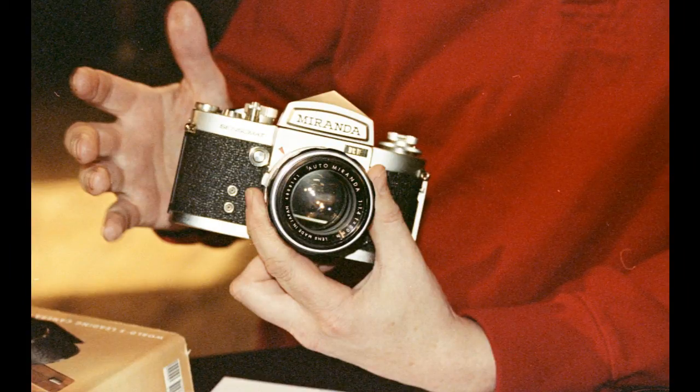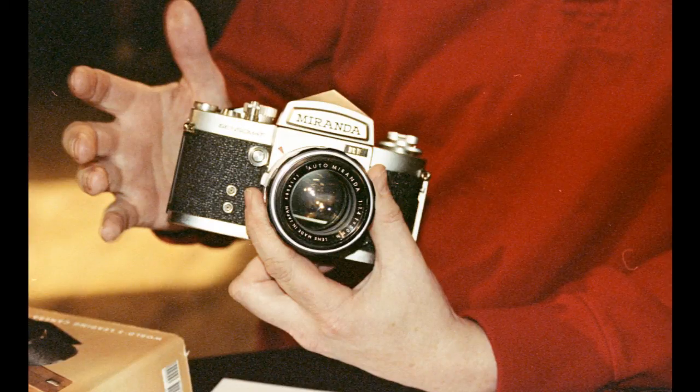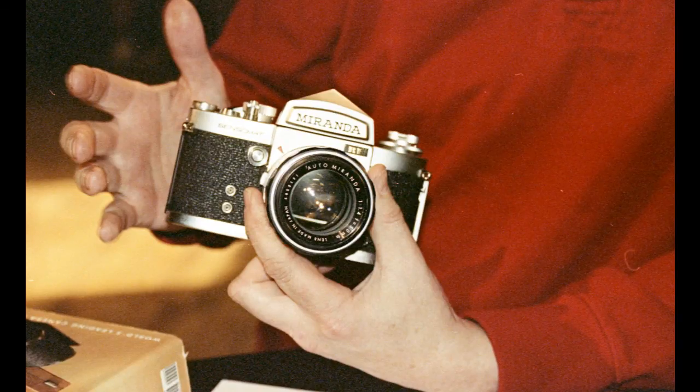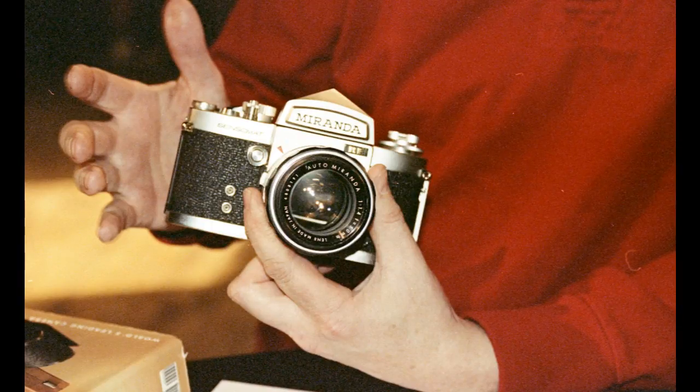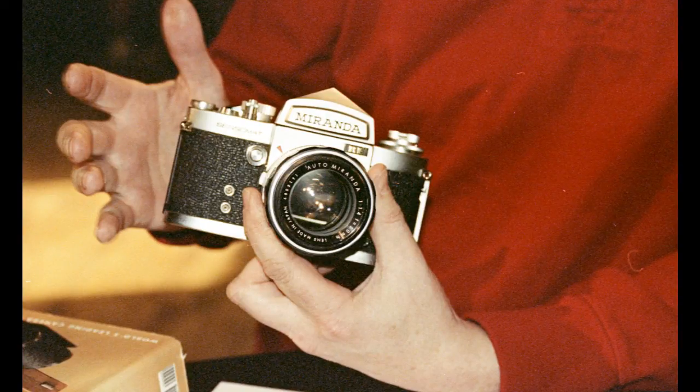The lens mount is a Miranda bayonet mount — a four-bladed bayonet mount, which is pretty unique on its own. But it also has a 44mm thread on the inside, so it can mount two different types of lenses. A lot of companies made lenses for these — there were a ton of different ones. A 44mm is bigger than all the old rangefinder threads, and it's a pretty coarse thread 44 anyway, so nothing standard would have fit. It would have been very cool if they'd made it M42 or M39, but unfortunately no.